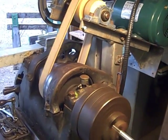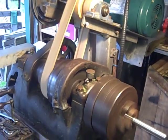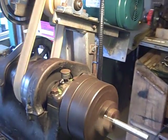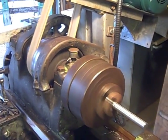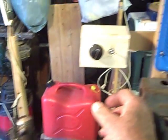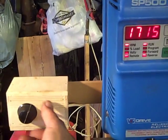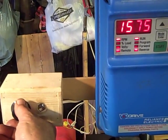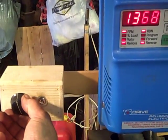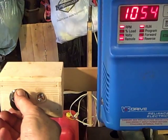That's roughly the speed at 60 cycles — 1725 RPM. I'm not that pleased with the stability, but it's okay. It'll have to be improved a little bit. But it is slick to have the variable speed.